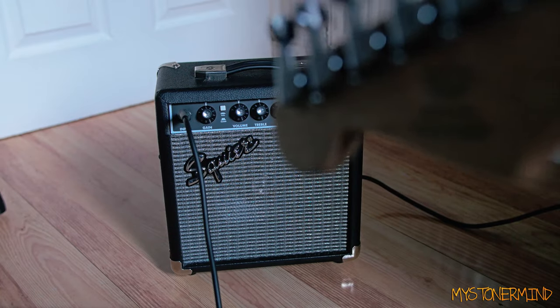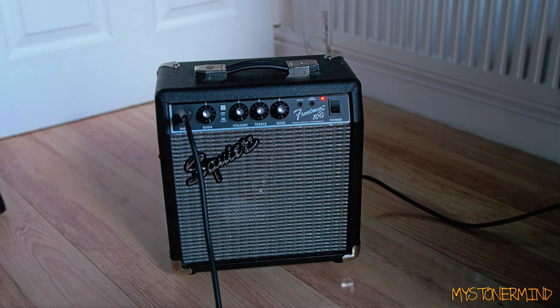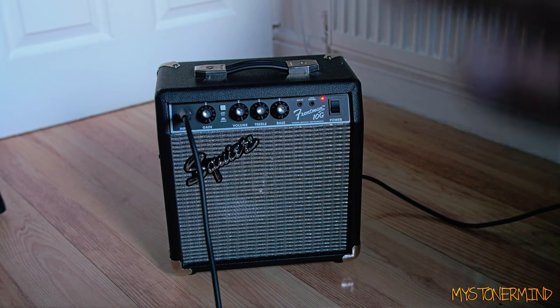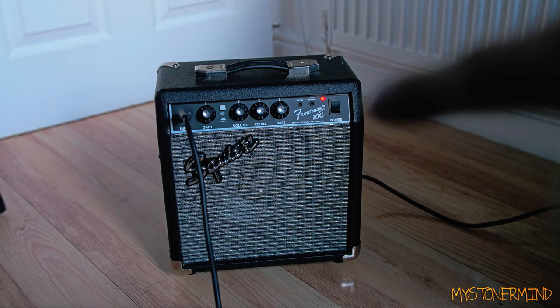It's plugged in, turned on, and all the knobs are set to five. The guitar is also plugged in and set to five. I'll play a few simple chords - my fingers are soft, I haven't played in a while. Sounds all right I guess, and the fact that the speaker inside actually has a tweeter on it doesn't make that much of a difference to me.